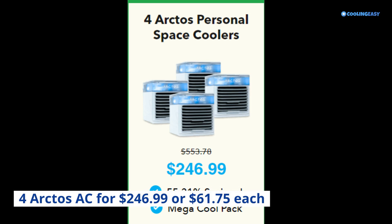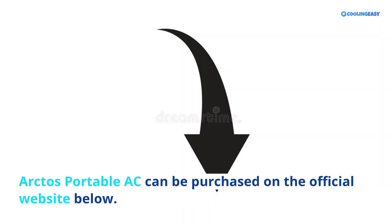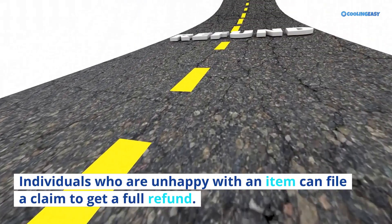Where to buy: Arctos Portable AC can be purchased on the official website. This portable AC can be purchased with PayPal, MasterCard, or Apple Pay. Individuals who are unhappy with an item can file a claim to get a full refund. Each unit comes with a 30-day money-back guarantee.